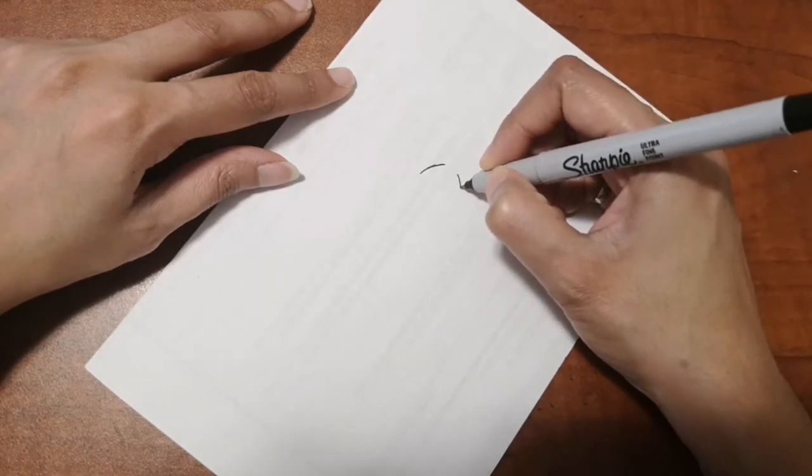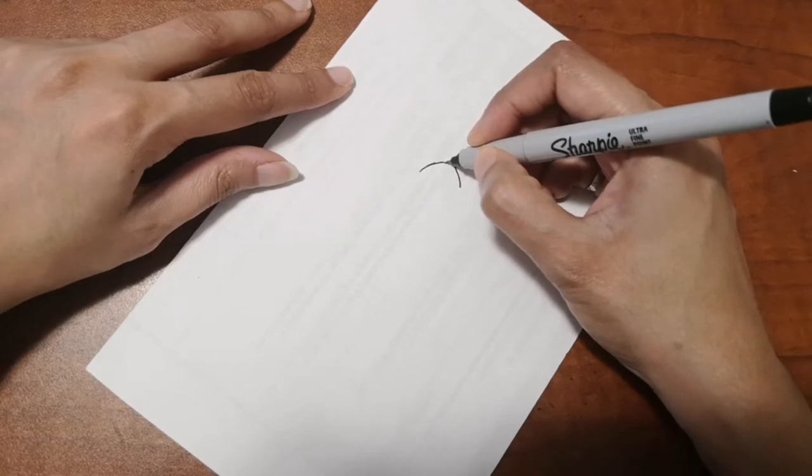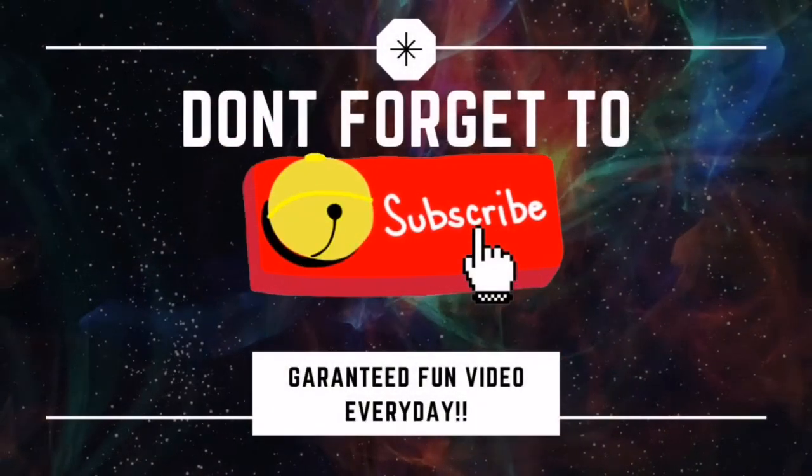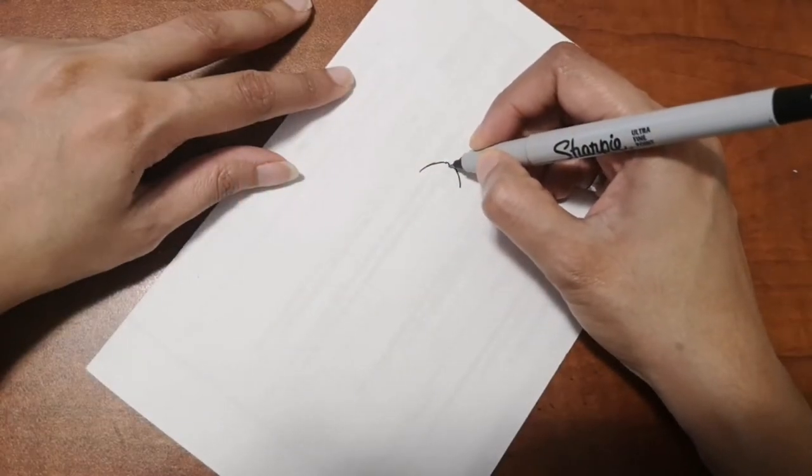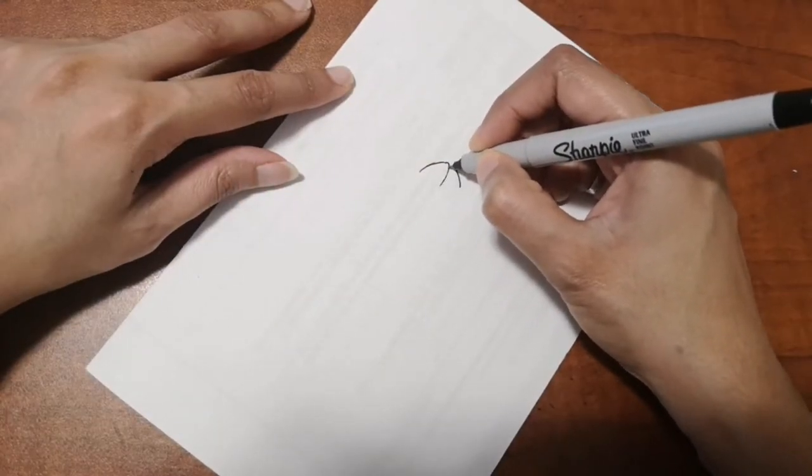If you are new to this channel, I put out a video every day, so don't forget to hit that subscribe button and that bell icon down below so I can keep posting these drawings and other videos for you every single day.